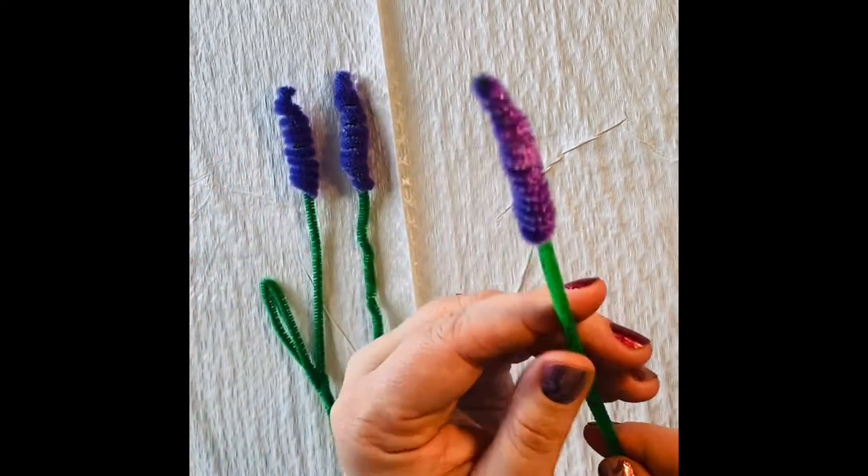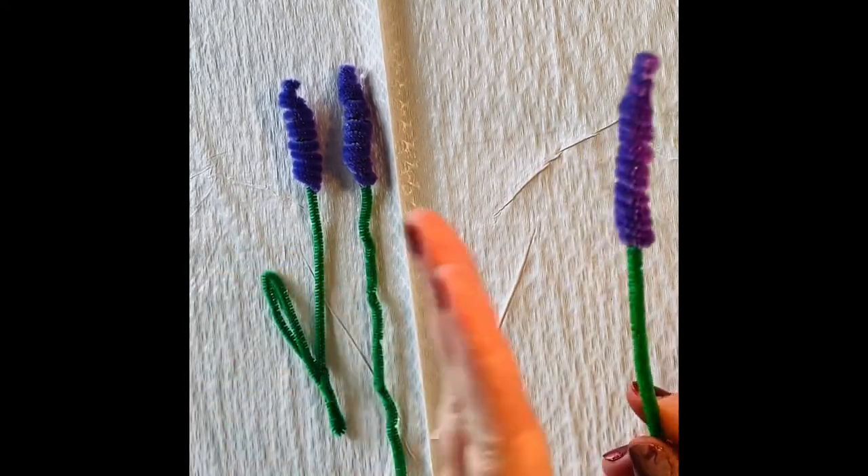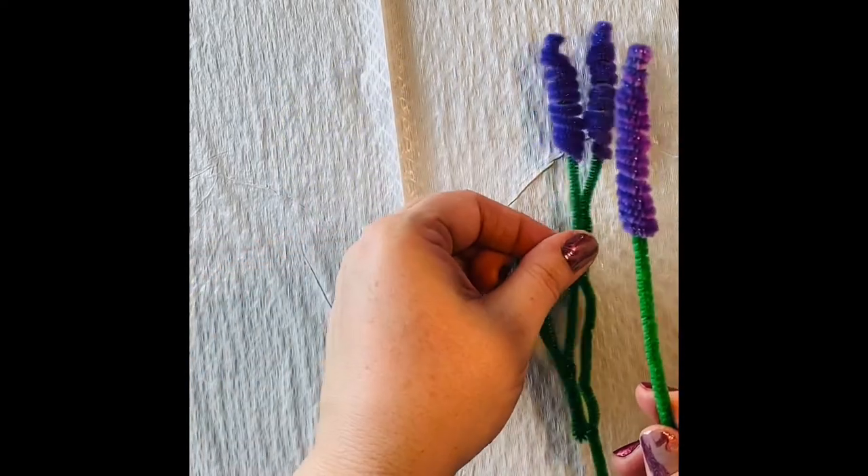This is going to be your final shape. Now included with your kit, you'll find a pot and some filling. You're going to do this process three times in total — you're going to end up with a bouquet of three hyacinths.